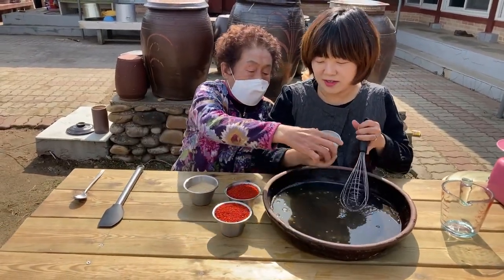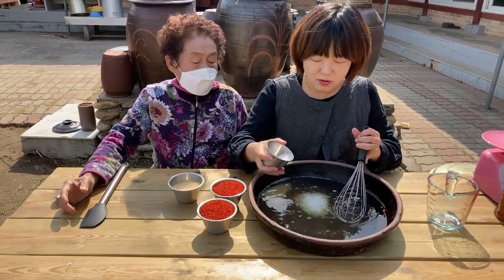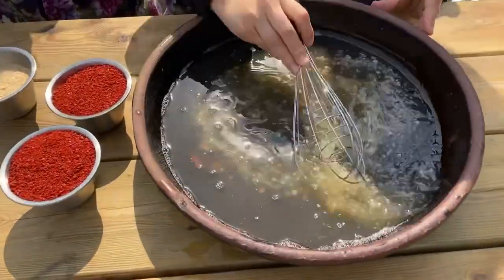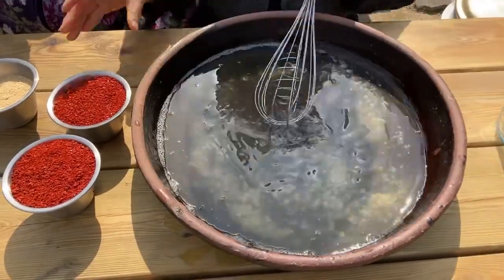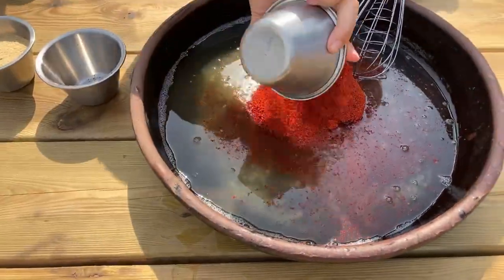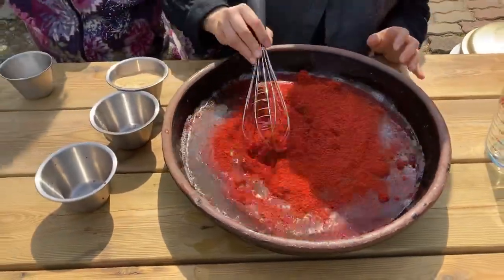How much is this? 50 grams of salt. And then 100 grams of red pepper powder — actually 200 grams of red pepper powder.